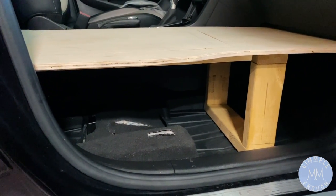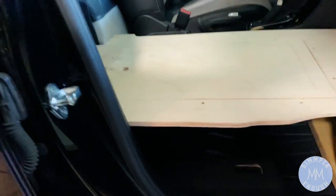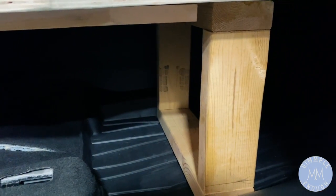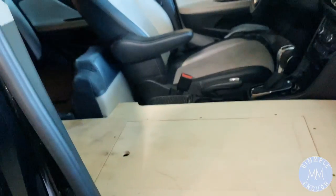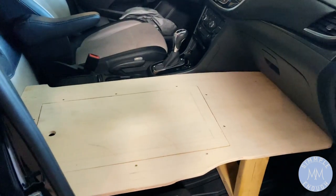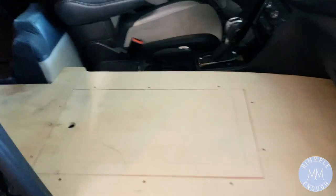It's been working well for me for two and a half years, going on three years of living in my car — just a piece of wood and two little rectangular pieces on the bottom to support the wood. That's it. It's really comfortable, I don't have any problems sleeping in my car, and I have all of this space underneath where I removed the passenger seat.